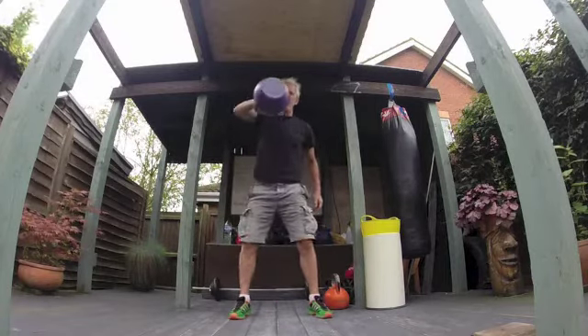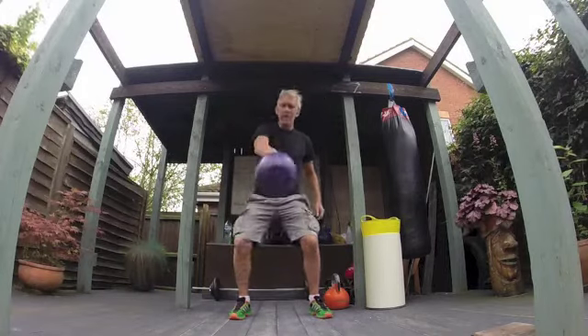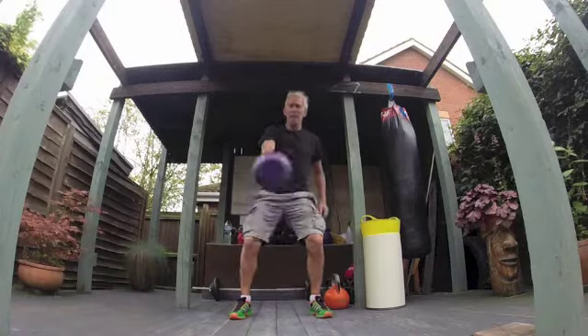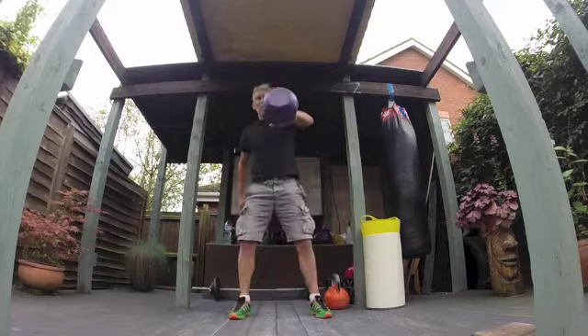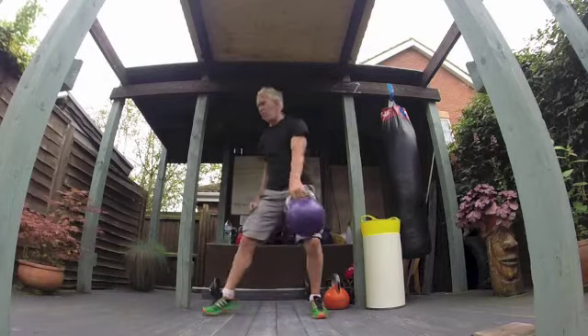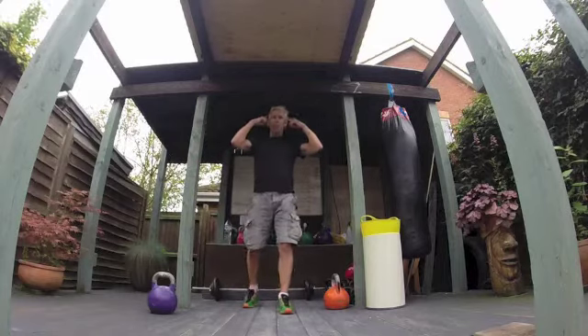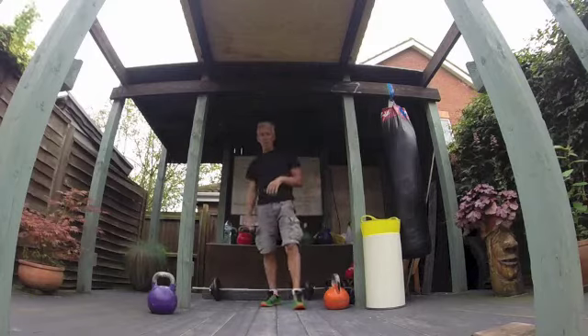I do some single swings — I start nice and steady, nice and light, nice and low, and then gradually build it up and go deeper into the swing. I use that and some combinations just to warm myself up. It switches my head on, starts getting messages going from my brain down into my arms and legs, warming up all those neuromuscular pathways for the training session ahead.